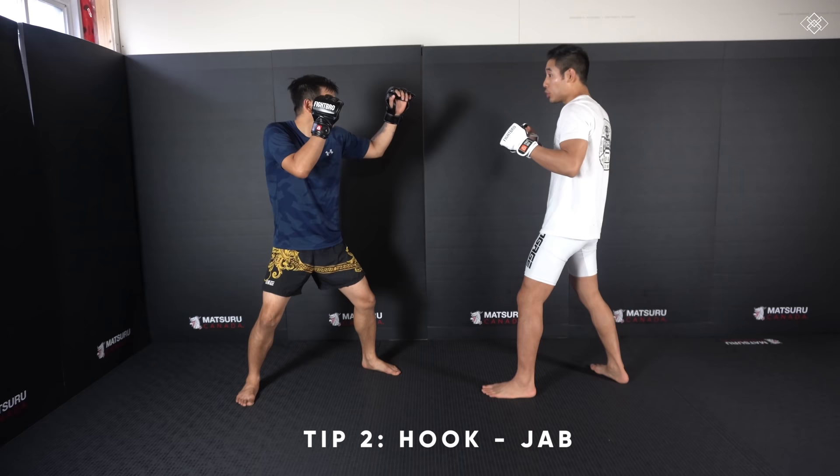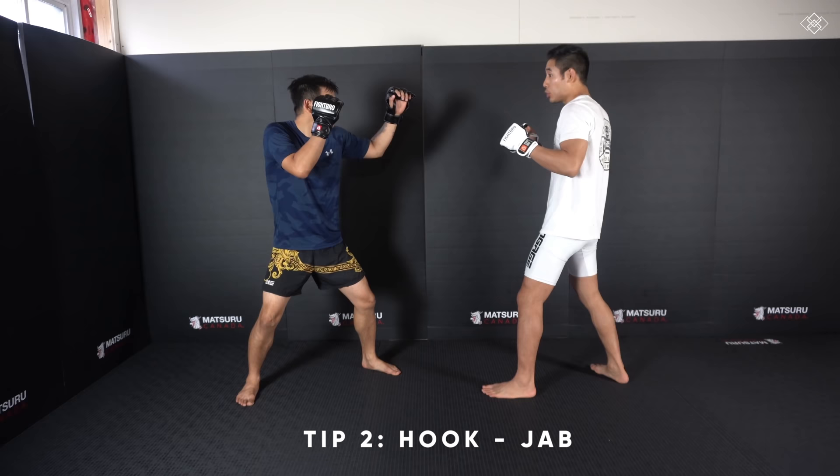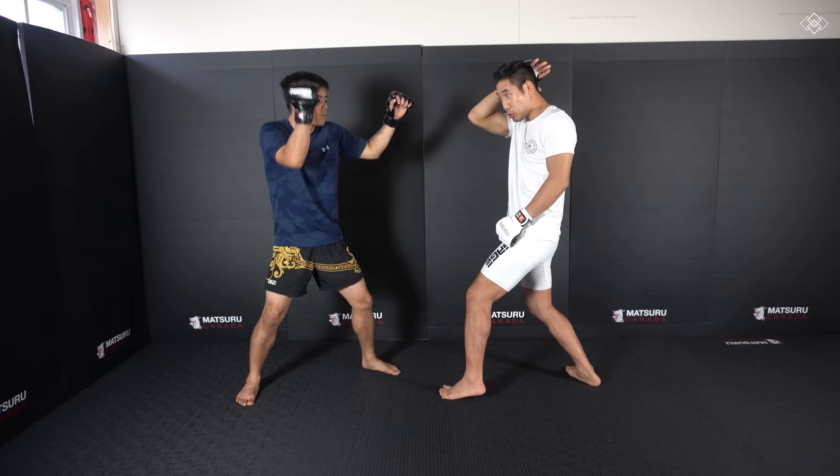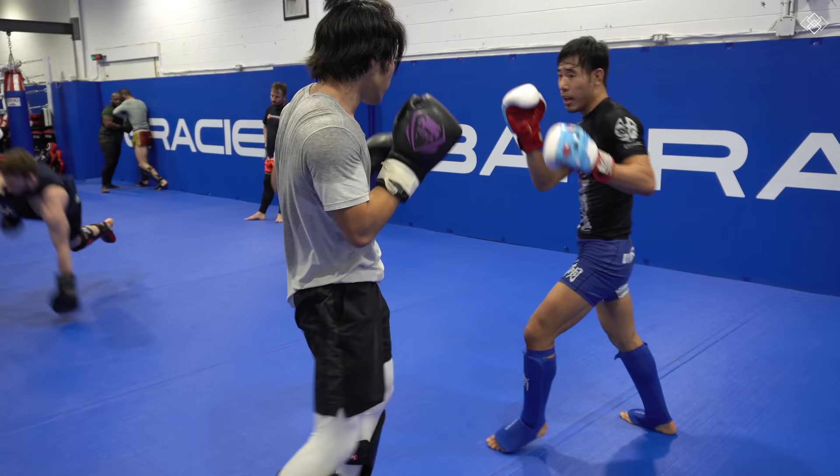Tip number two: throw the hook to the head first, and then the jab. As you can see here, when I throw my left hook my opponent is going to block by combing his hair. When he combs his hair he leaves his front open, and it's gonna be slower for him to bring his hand back down and parry. So we're gonna throw the hook — we can even slap it — slap, then jab.